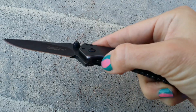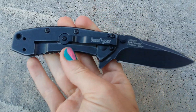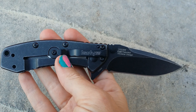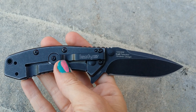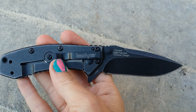Just push that down and your blade will slide right back in. Now the belt clip — Kershaw is going to give you many positions: tip up, tip down, left or right hand carry. So you have a quad capability of how you'd like to carry this knife.